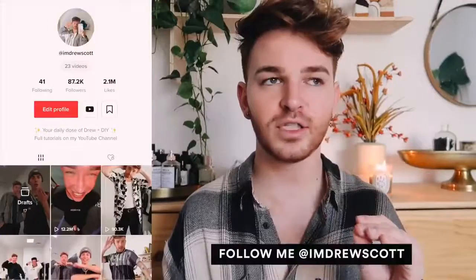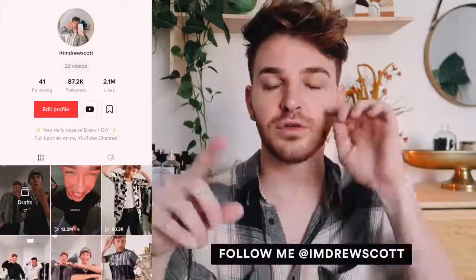You guys all know I have done videos where I've recreated viral Pinterest projects, viral Instagram projects, and now I am doing viral TikTok projects. TikTok was a platform I literally was like 'I'm not going to get on this' and then one day I downloaded it and I am fully addicted. It's basically like Instagram but video-based — 15 second to one minute videos — and they have a section related to DIY, room innovations, upcycling, crafting, thrift flips.